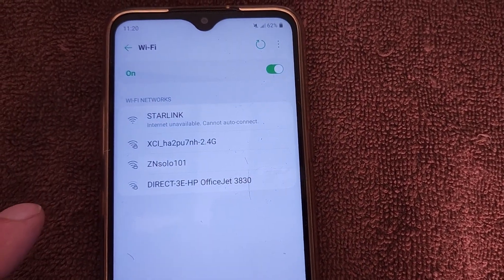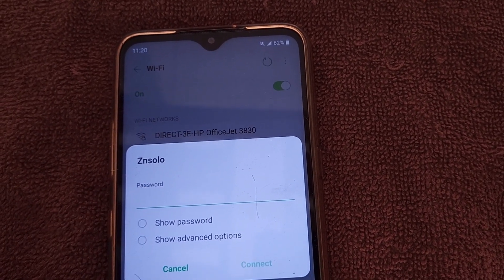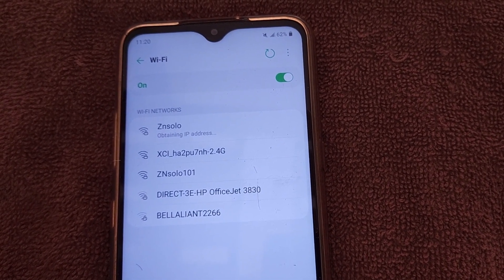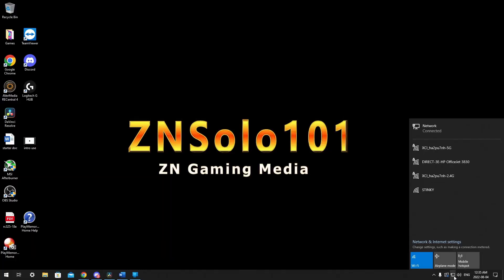I ran into the issue of not having Wi-Fi on my computer and had to buy a Wi-Fi card just to access the router while waiting for other parts. So keep in mind: if you have no means to connect wirelessly, make sure you order the ethernet adapter along with the dish or you'll be stuck waiting weeks for shipping.